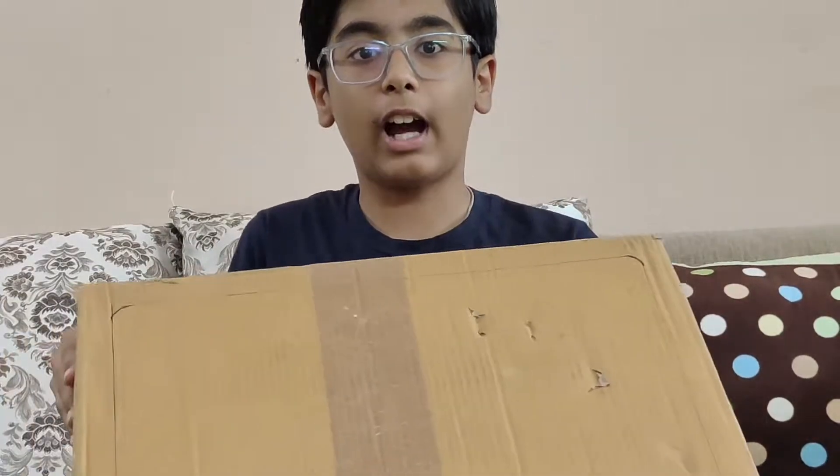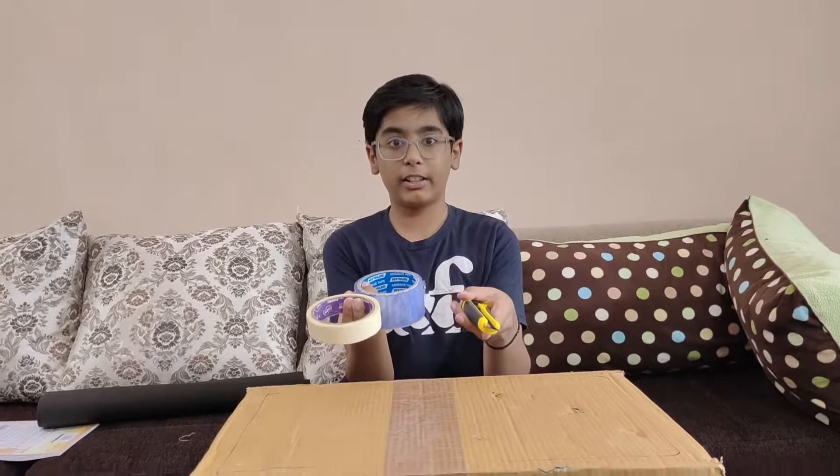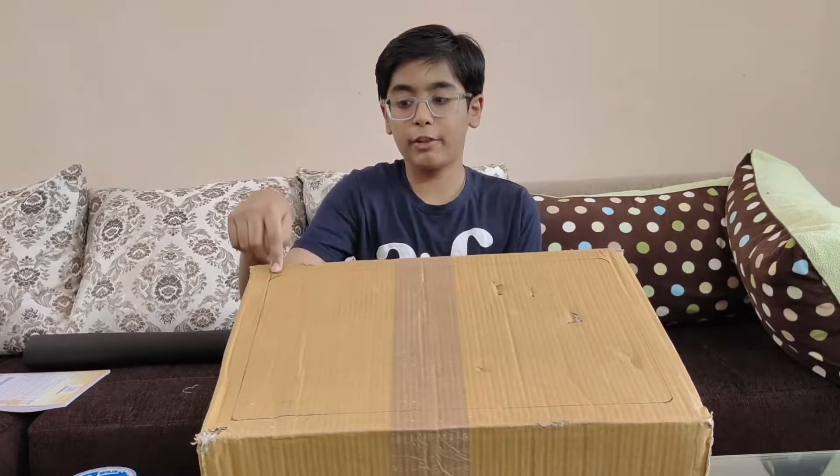For this experiment you require an old corrugated cardboard box — this will be the base of our oven — and some easy-to-find household stationery such as tape and cutter. Our plan is to cut the top part from the lines I have drawn, which are about an inch from the boundary.